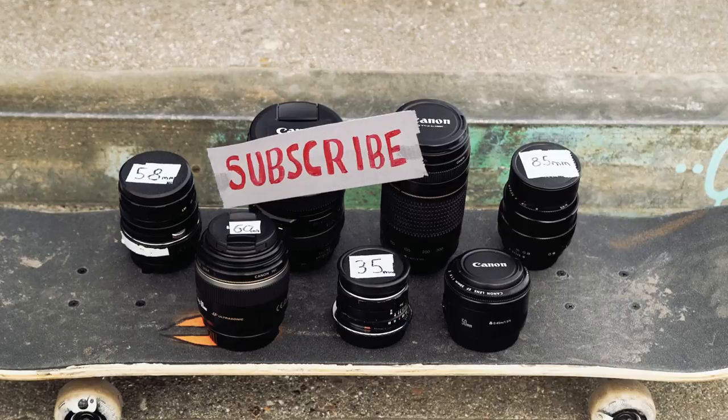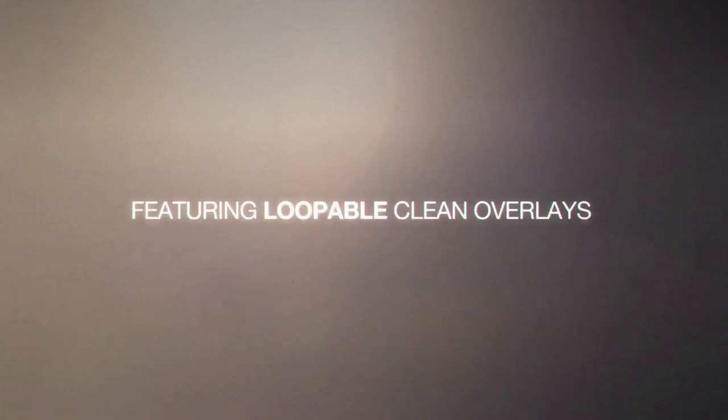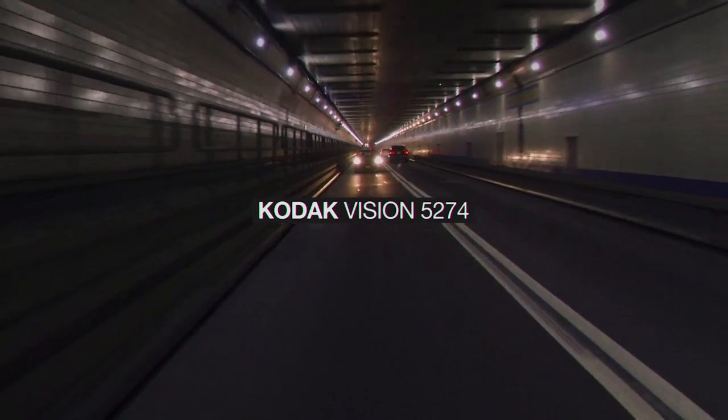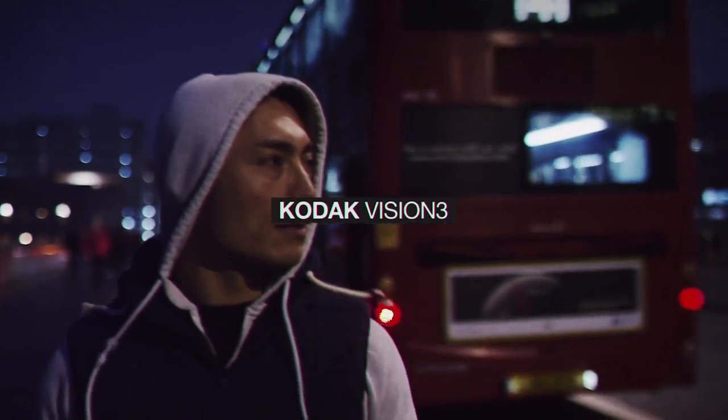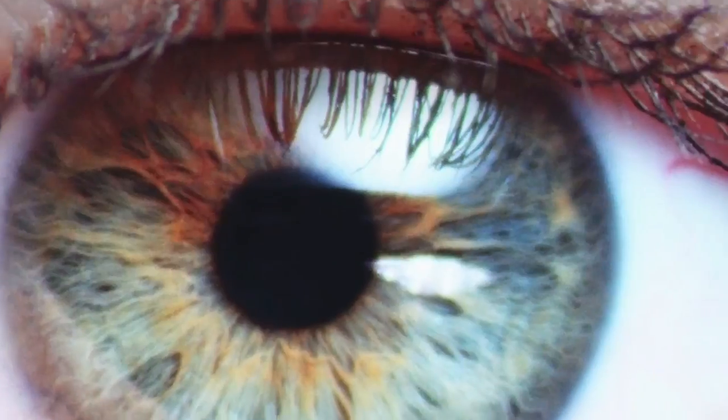If you're new to the channel, consider subscribing. We have filmmaking videos every Tuesday and bonus content every Sunday. Nothing beats the traditional film grain aesthetic, so if you want to give your video a true cinema look, check out these incredible grain overlays by Rocketstock. Their stunning pack Emulsion was shot using real film stock, including Eastman XX and Kodak Vision 3. Head over to rocketstock.com to see for yourself.